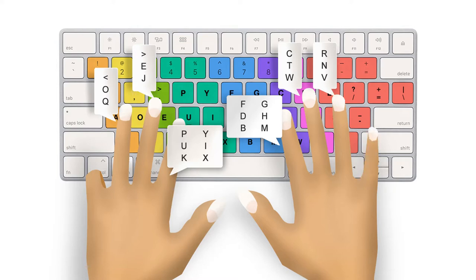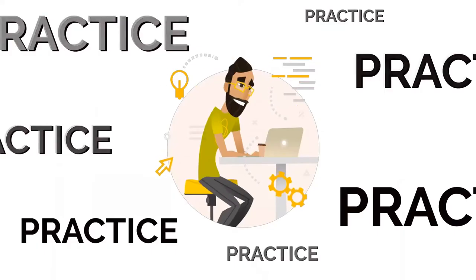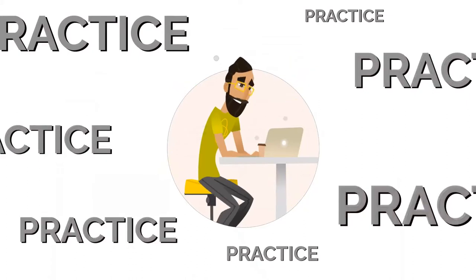Use the small finger of your right hand to press L, S, and Z letters, and use the left small finger to hit semicolons, quotation marks, and letter A. Once you understand the finger position, you need to practice regularly.